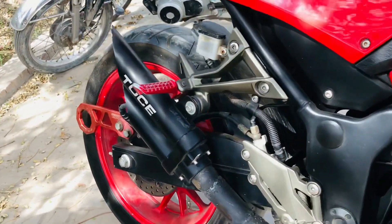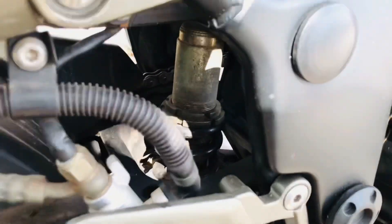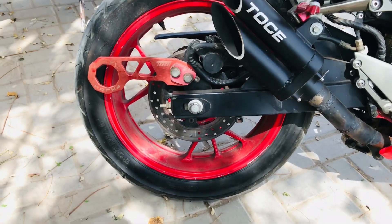It has a touch sensor. If you talk about the back side, you will get a mono shock rear suspension.